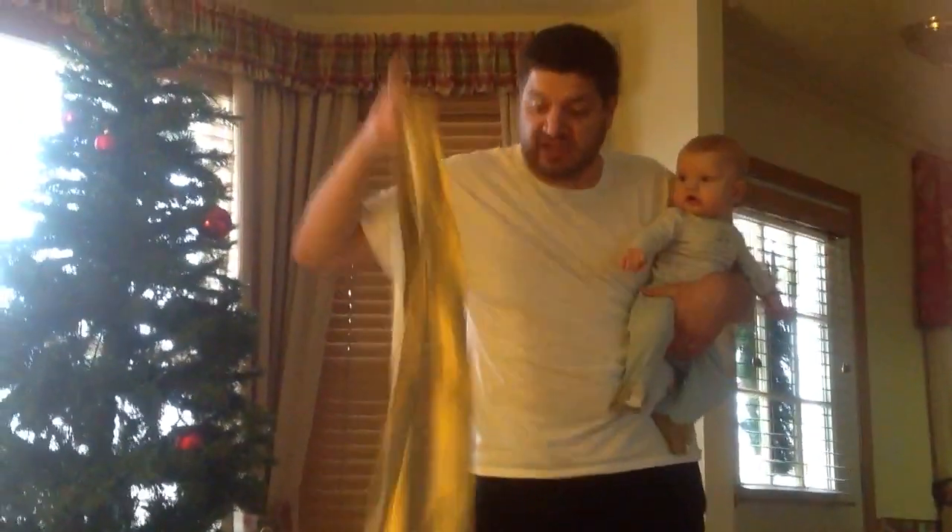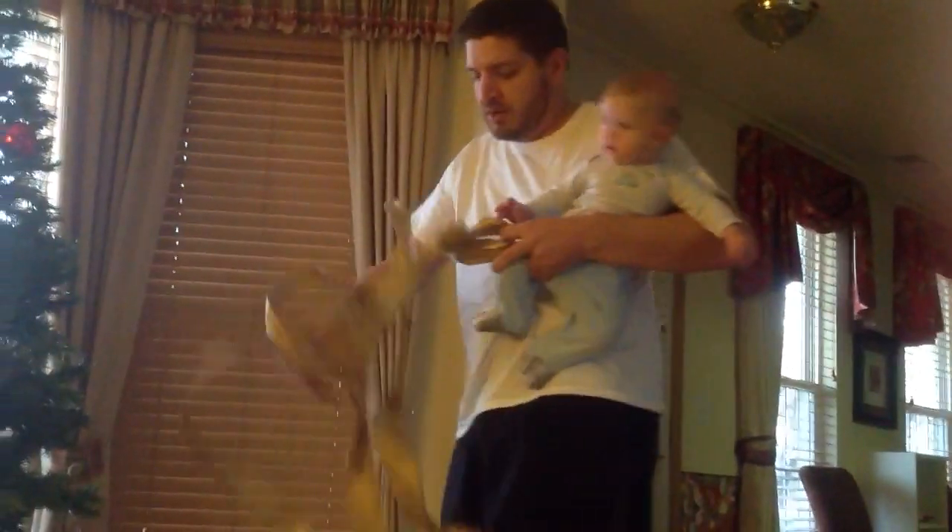First, what you gotta do is you gotta run to the mall. And you see they got these things all over the trees at the mall. So you just take some and you just curl up real quick and you put it in your bag. I said you what now.